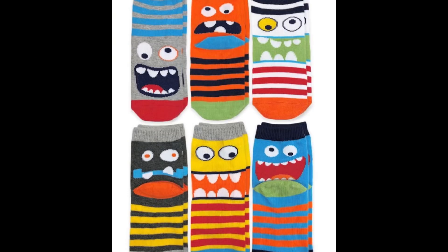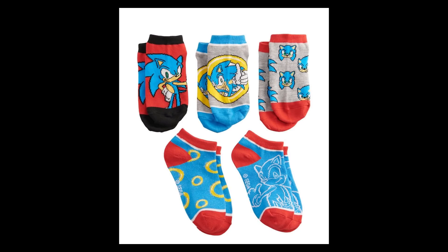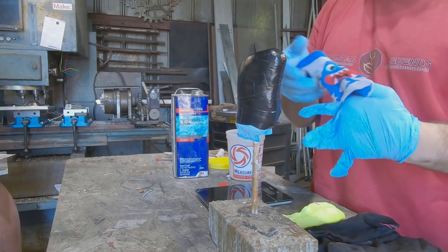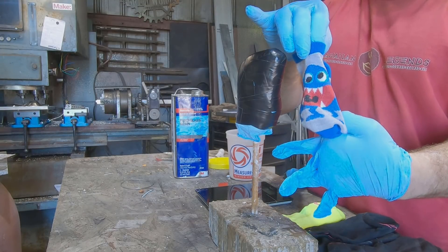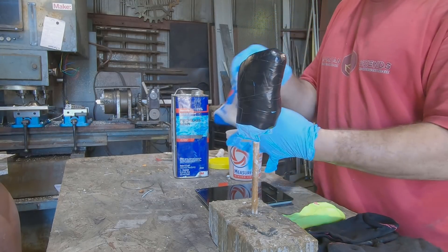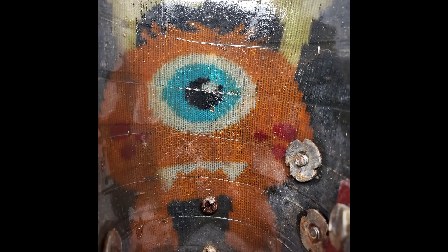First thing we need to do is lay out the reinforcing material. I've had really good luck using kid socks as reinforcing material for the socket. When selecting which socks to use, you want to make sure to use 100% cotton or a 70-30 blend sock, so there's less of a chance of reaction between the resin and the reinforcing material. I find that using five layers of socks makes a socket that's strong enough for most applications.